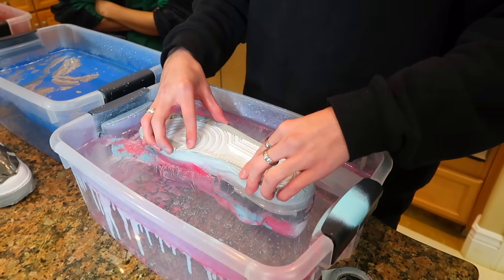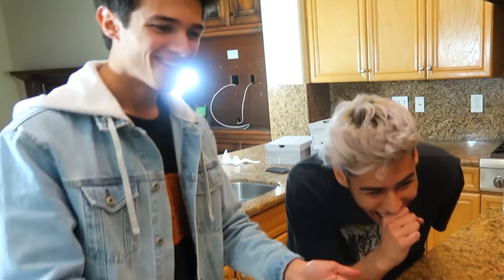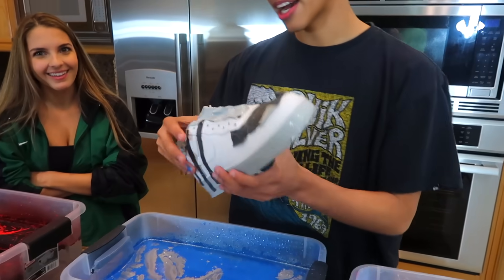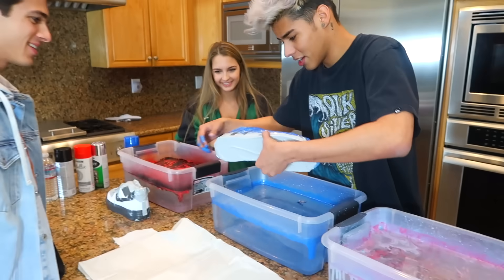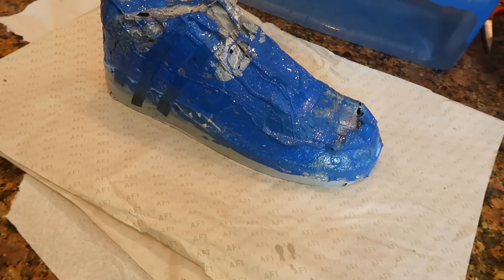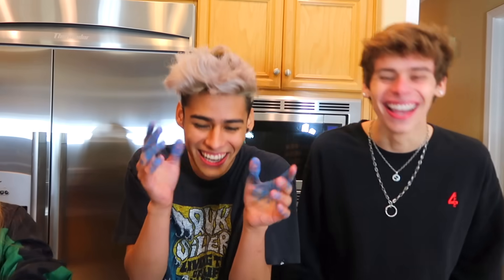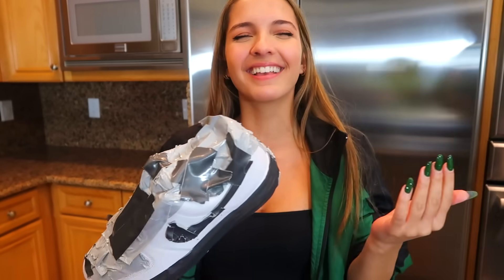So far it looks like this but hopefully it'll look better after we take the tape off. I'm next — I went with blue and silver, very sap vibes. Whoa, that's cool! Some water got inside but it came out pretty good. I didn't even want to do mine because after seeing theirs I thought they looked better. Mine are black and red, called the 'lava rocky.'